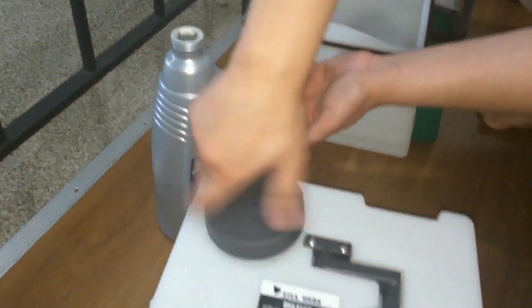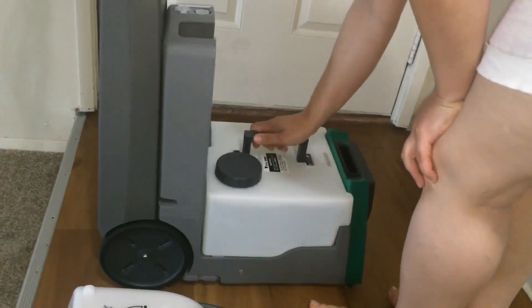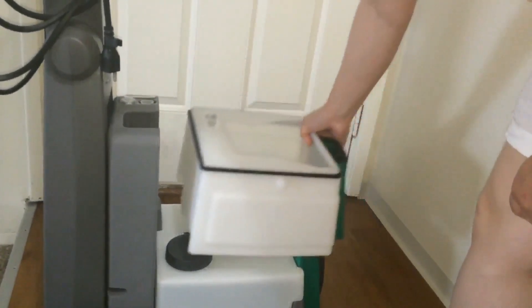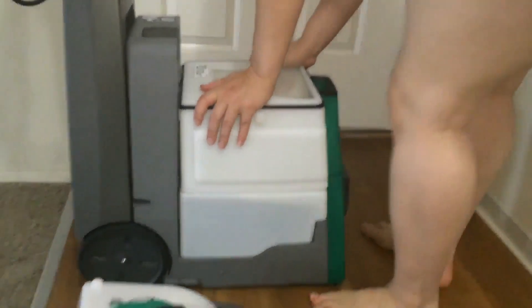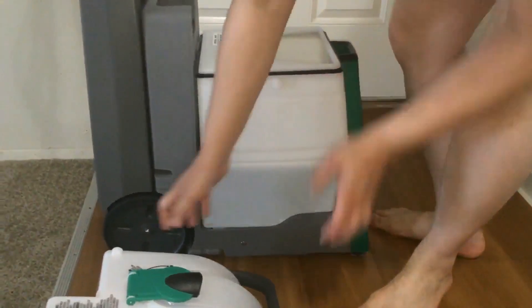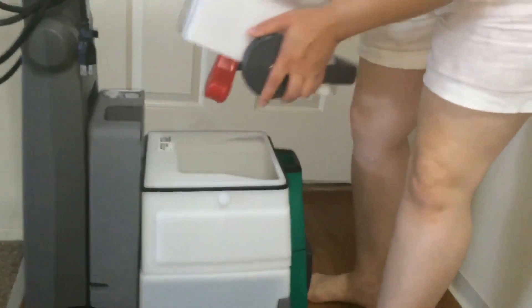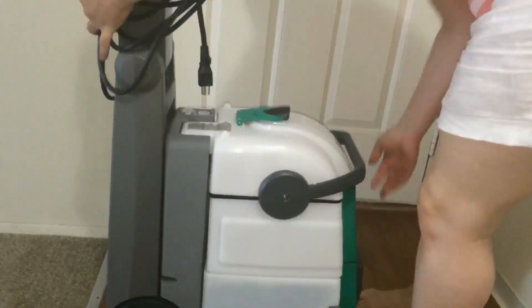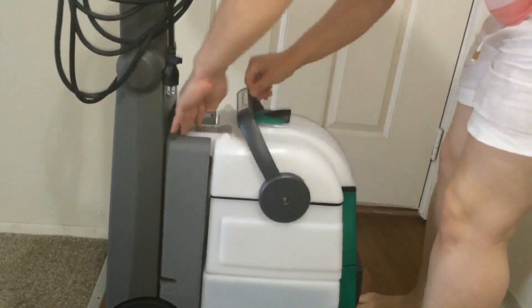Put everything back on the machine and make sure everything is correctly installed. To pick it up, there is a handle — make sure to grab the handle. This button is to unlock the handle.